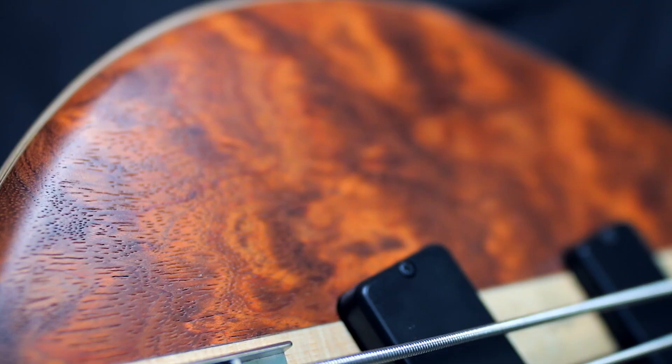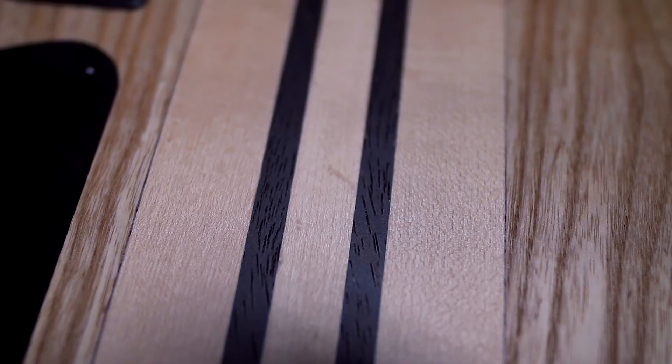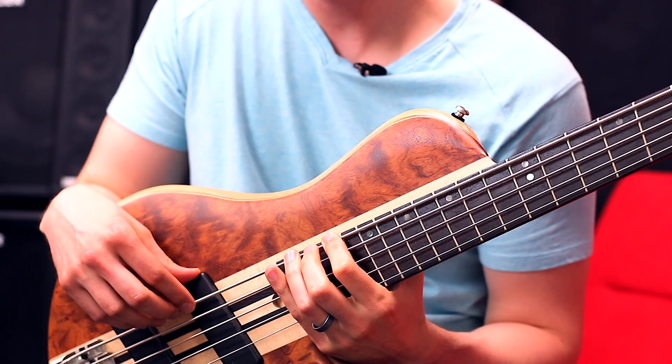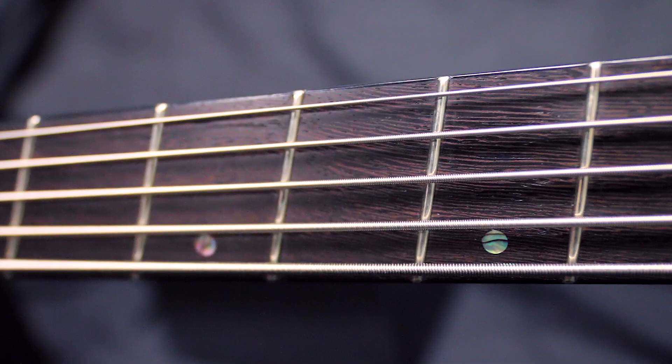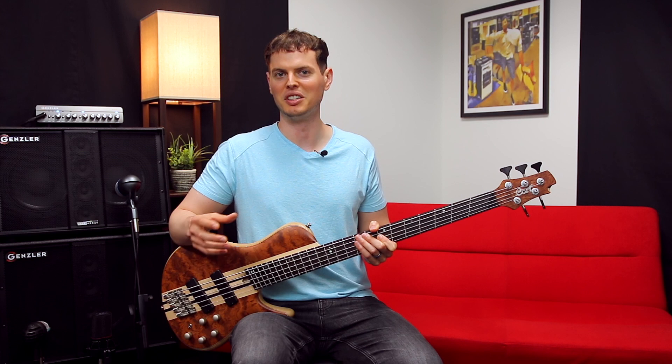The A5 Beyond has an open-pore bubinga top and ash body, a five-piece maple and panga-panga neck with neck-through construction, and a deep cutaway for easy access to every fret. Maple, panga-panga, and ash cover a wide span of tonal characteristics. Maple is known for bringing out the brighter side, while panga-panga — a much denser wood — produces a tighter sound similar to wenge. And ash is ubiquitous in classic tones. This brings more versatility to the A5 Beyond's tonal palette.